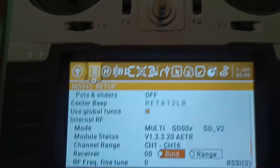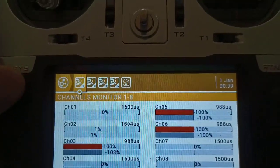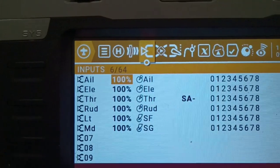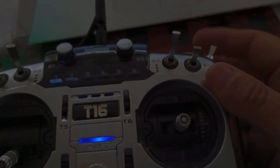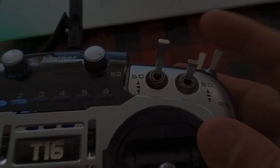One of the neat little features — another question I had — is how do we set up the channels? I have lights set up on the switch in the upper right. As you can see, it turns the lights on and off. I have a mode switch on switch G, which is in the back corner.